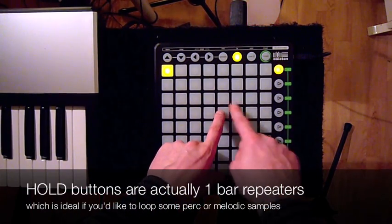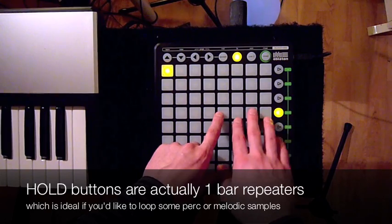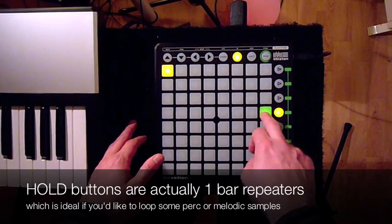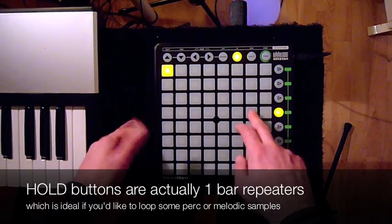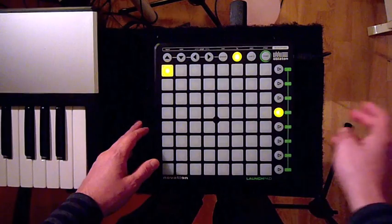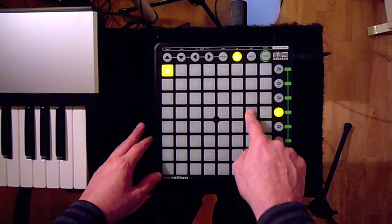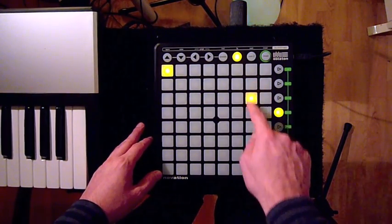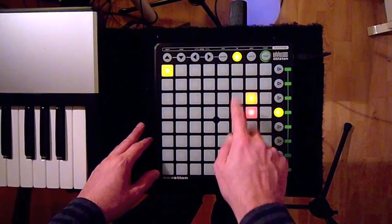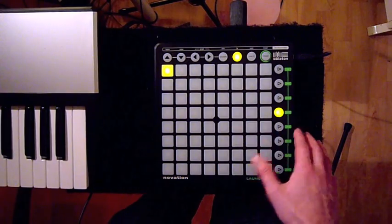That's really handy if you want to do fast repeats for one sample. Now the hold buttons are these 4. If you have loops, for example, it can be very handy to let them repeat over and over. You'll notice they stop playing as soon as you move your finger away. So if you select one of the hold buttons and activate hold, it starts looping.